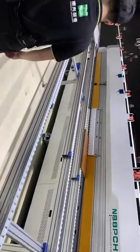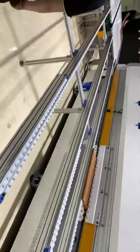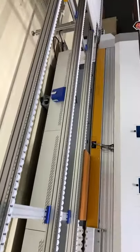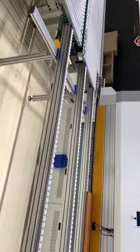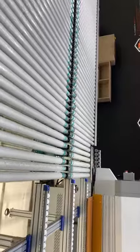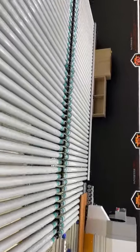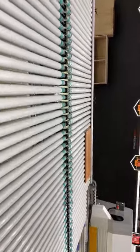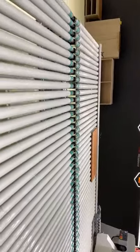After going through the second edge bander, the workpiece will have finished two-sided edge banding in one process. This is the left and right side edge bander line for batch size 1 flexible products.